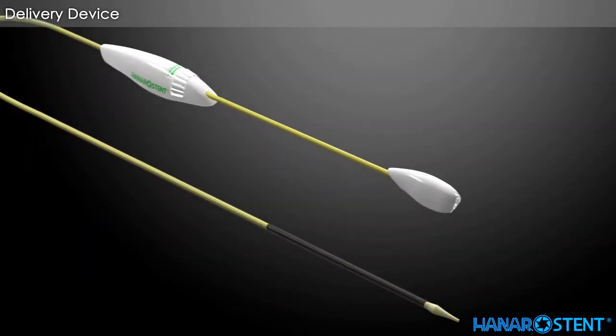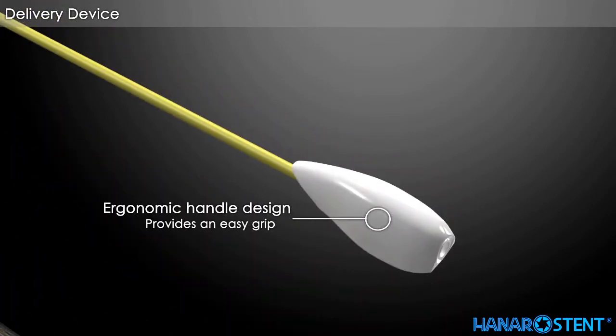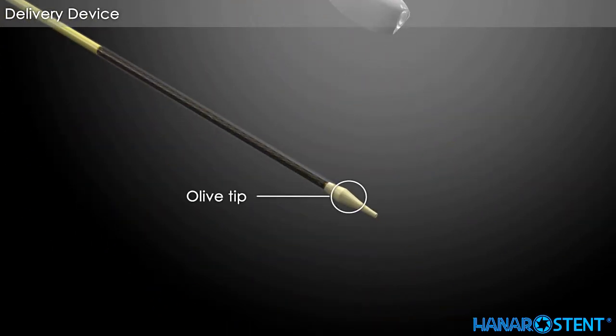This is a delivery device for the Hanaro stent esophageal valve stent. The locking system prevents accidental deployment during placement. Flexible olive tip.